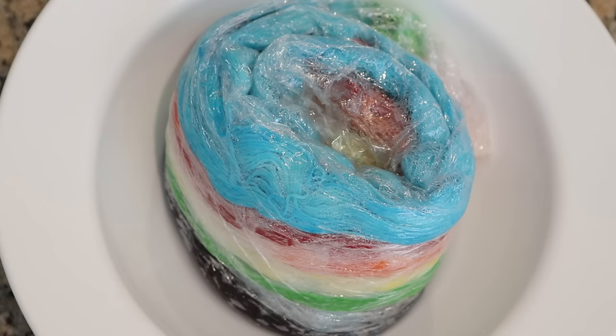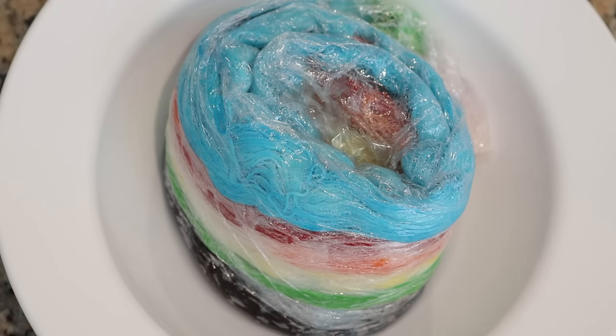Now we just need to let the yarn cool completely. Check that out — that is so cool looking! The reason you want to let the yarn cool completely before you wash it is to avoid any felting. We're dealing with superwash yarn here, but if it were non-superwash, adding super hot yarn to super cold water could shock the fibers and result in some light felting.